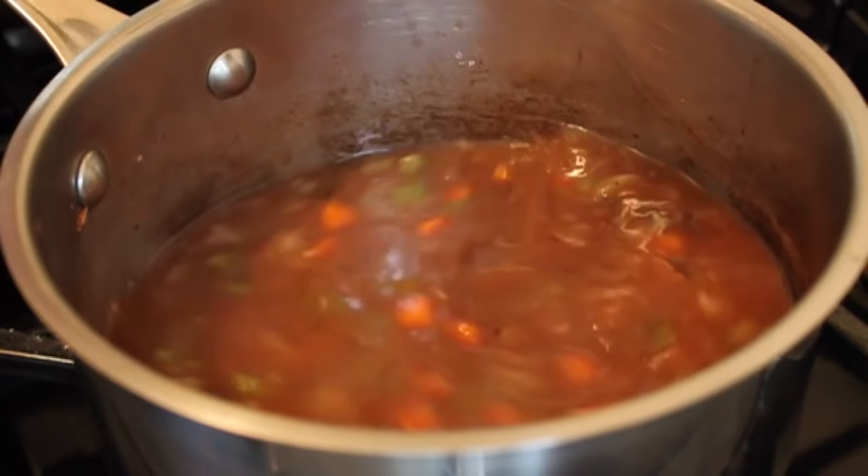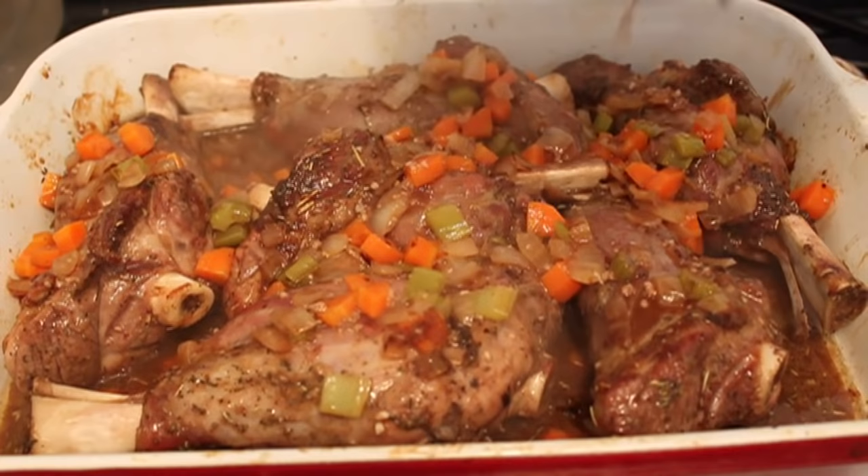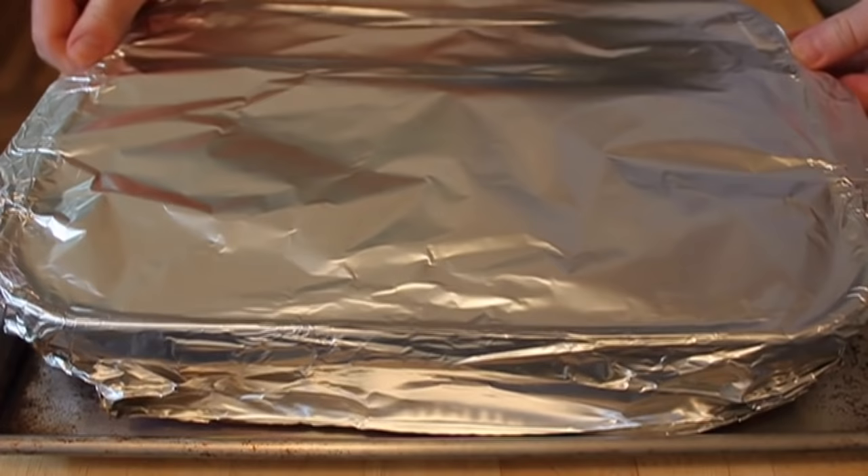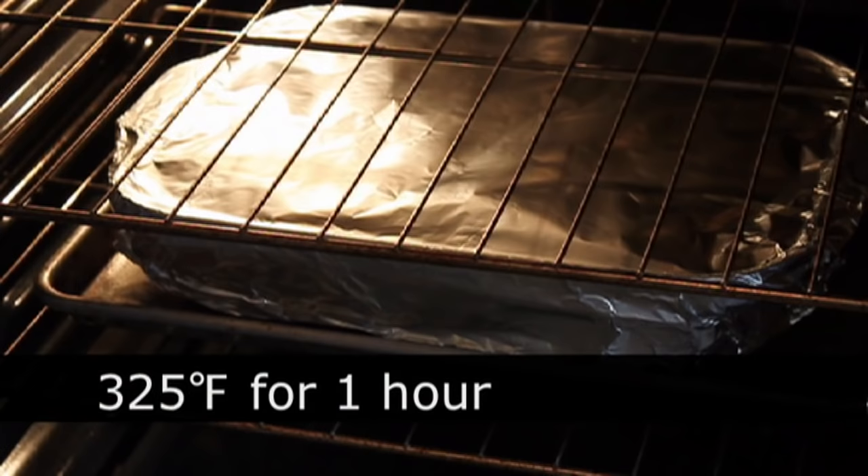We're going to take out our lamb shanks that have been browned in the oven at 450 for 30 minutes. We're going to pour over our braising liquid and kind of nestle it down so it's evenly distributed. Then we're going to cover this with foil. To make it easier to move around, I'm putting this on a sheet pan. I'm going to cover it with foil, kind of tight — crimp the edges, but we want a little bit of the moisture to evaporate while it braises. There's going to be plenty of liquid in there, so don't worry.